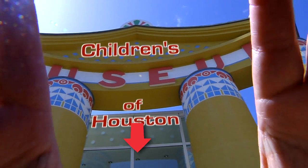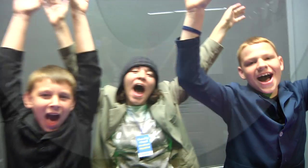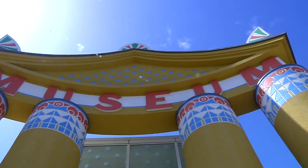Hey! I'm Mr. O, here with another... Oh, wow! ...moment at the Children's Museum of Houston.